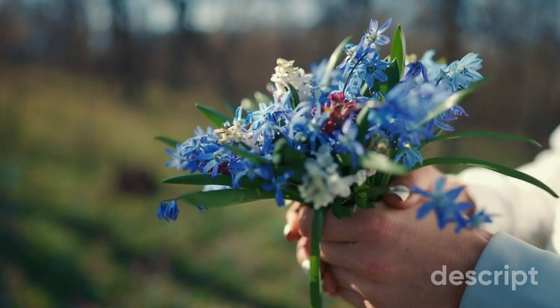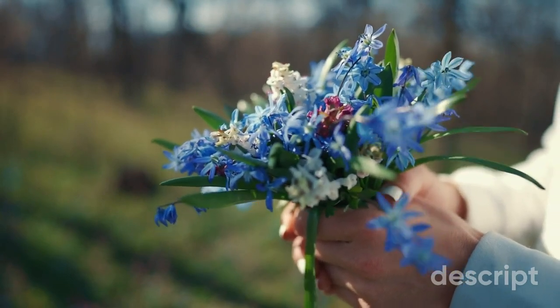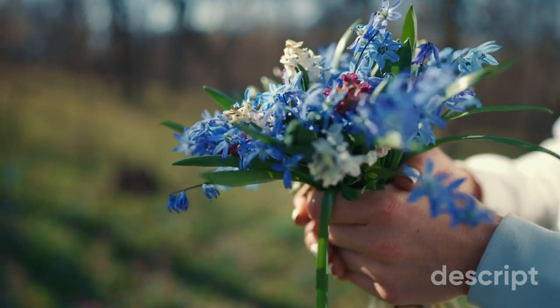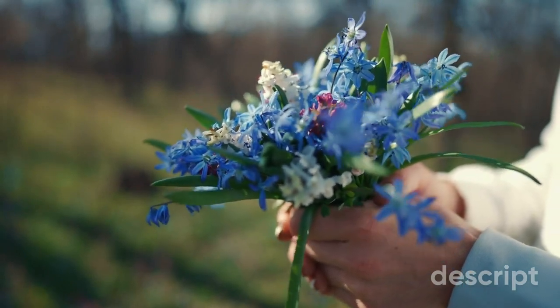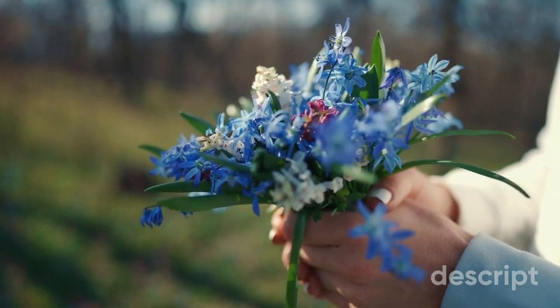Hyacinths come in a range of colors, including white, pink, blue, purple, and yellow, and are popular for use in gardens and as cut flowers. They are often used in floral arrangements and have a strong, sweet scent that can fill a room.